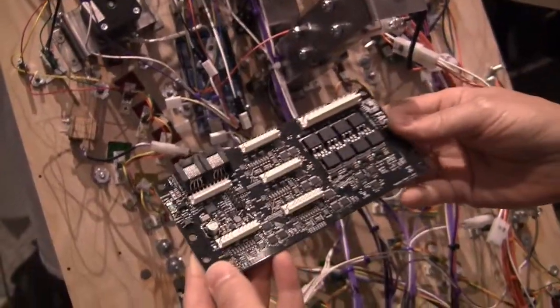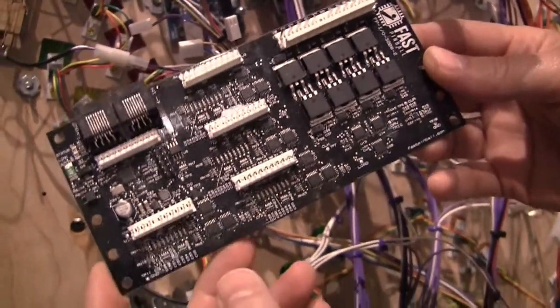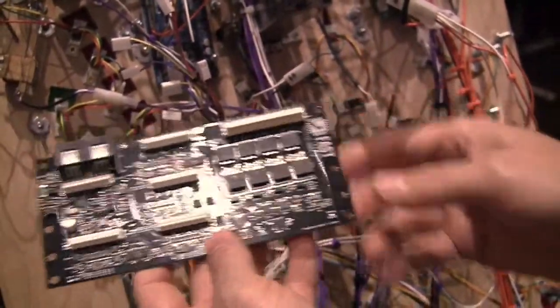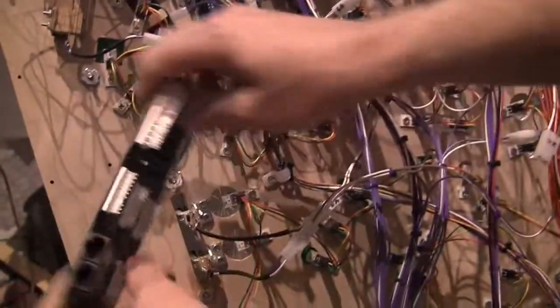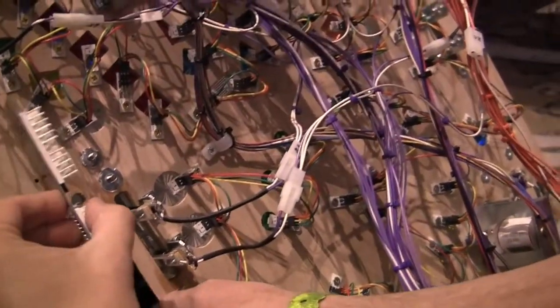Here's one board — this is a 3208, which means it has 32 switch inputs and eight drivers. This is probably a really good choice for the upper playfield, where there might be a bunch of drop lanes, pop bumpers, and what have you. A good spot would be somewhere right in here. You're holding it flat towards the playfield versus standing up — does that make a difference?